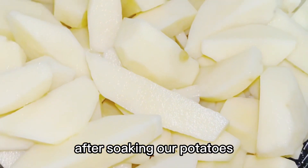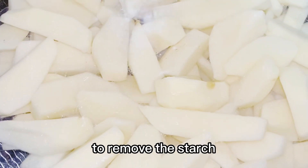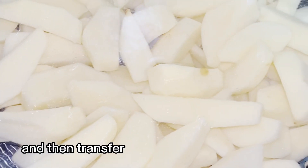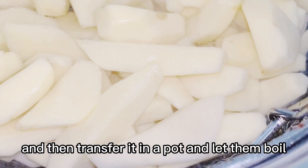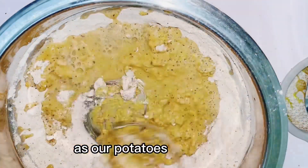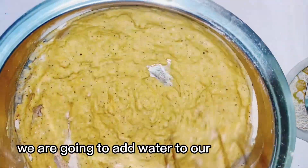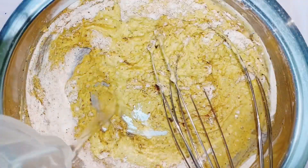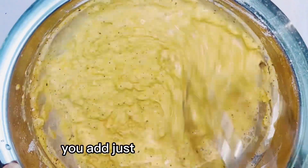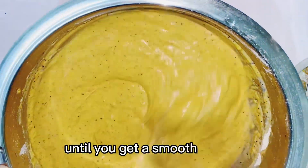After soaking our potatoes, you have to rinse them one or two times to remove the starch, and then transfer them in a pot and let them boil. As our potatoes are boiling, we are going to add water to our flour mixture. Add just a little bit of water until you get a smooth texture.